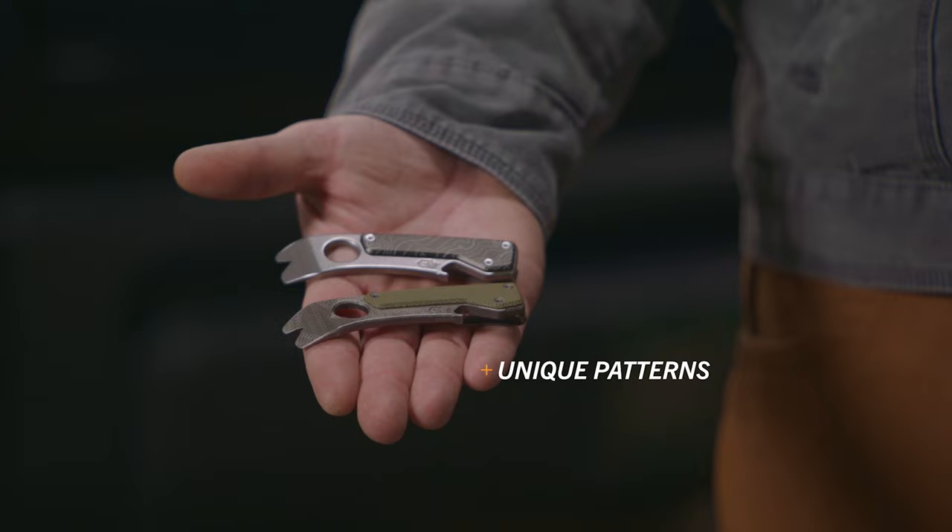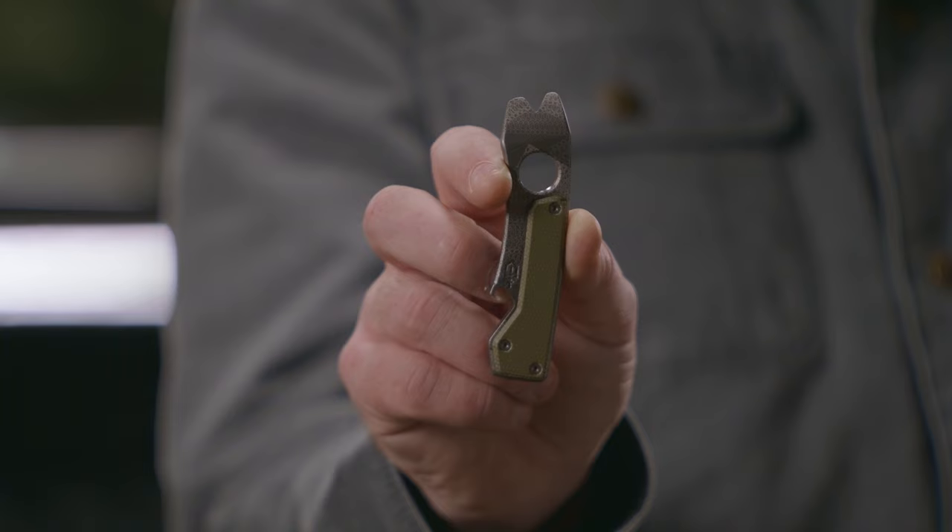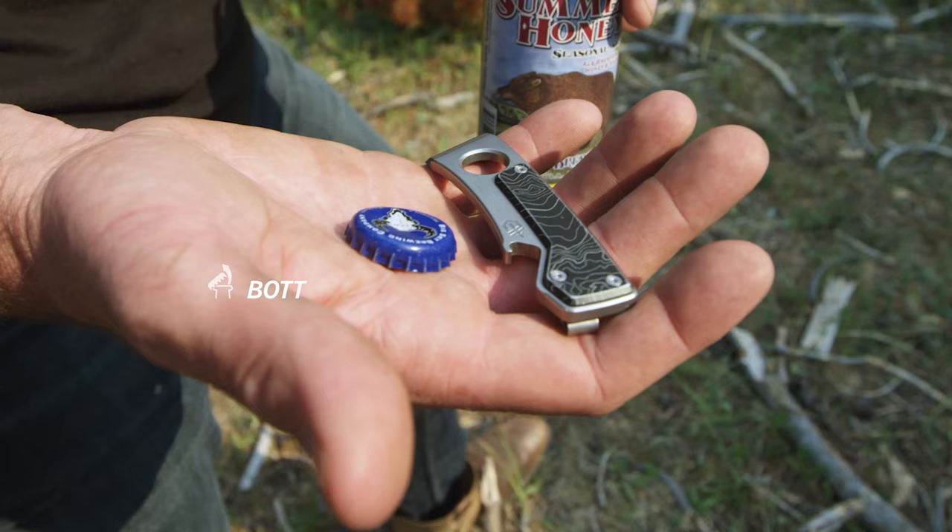Each Chonk is uniquely patterned so you'll never have the exact same design as someone else, but they all feature helpful tools: medium and small flathead drivers, a nail puller and a wire stripper, plus there's a bottle opener for the end of the day.